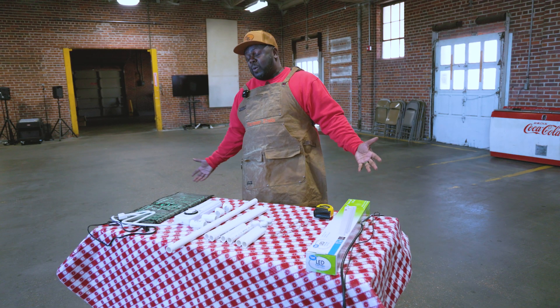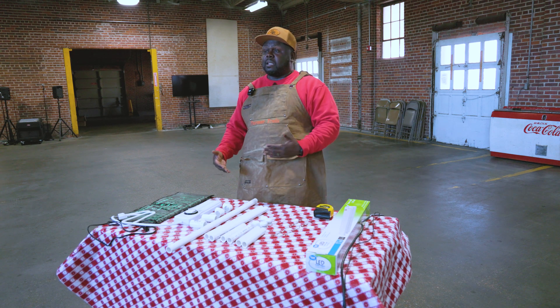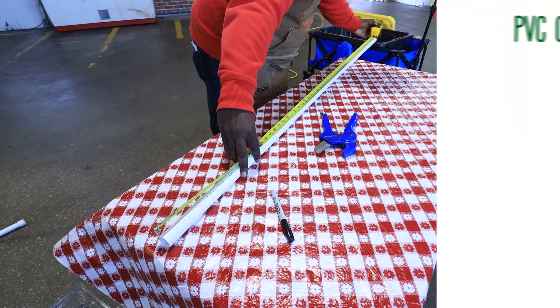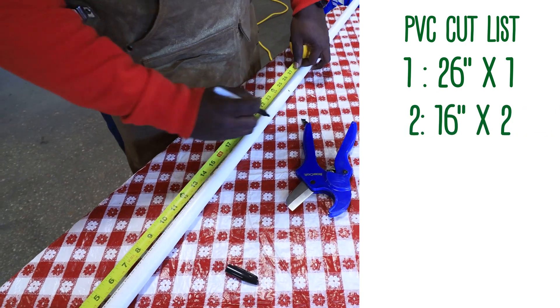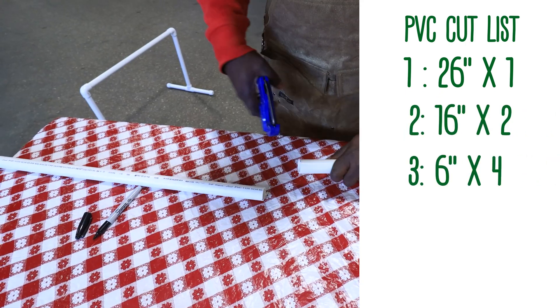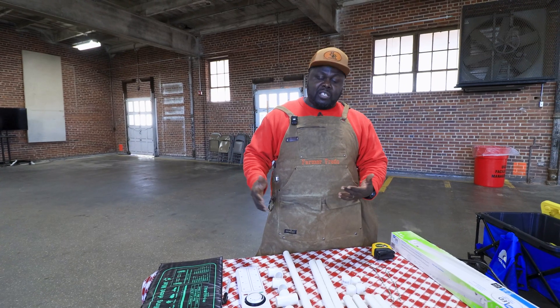Now is the moment that y'all have been waiting for — we're going to put together one of the systems. The first step is to cut your PVC pipe. So we have a 26-inch cut, two that are 16 inches, and four that are 6 inches apiece. Those are the main cuts that you have off of that 8-foot PVC pipe.